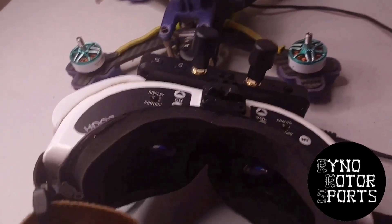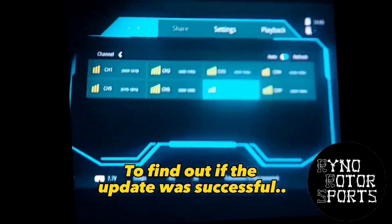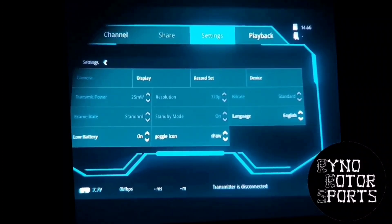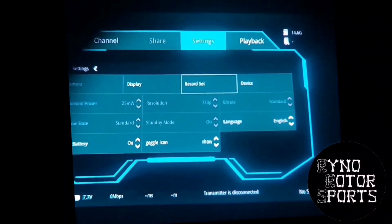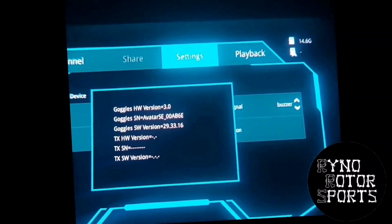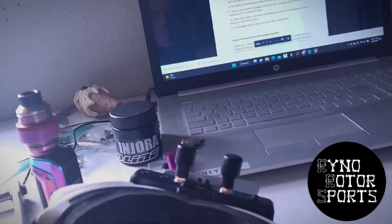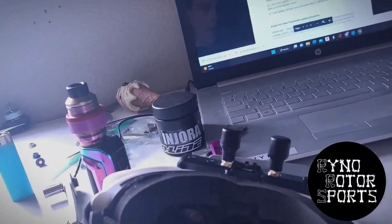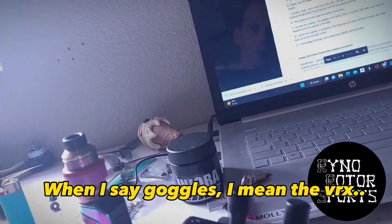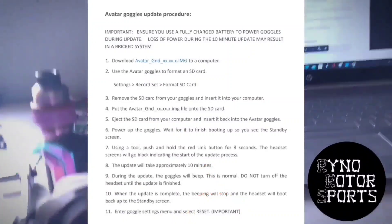Go into Settings, then go over to Device, then Device Info — and that's how you know the update was successful on the firmware. After the beeping has stopped and your system has rebooted back up and restarted and you have your standby screen — which we do — the next step is you go into the goggle settings menu.